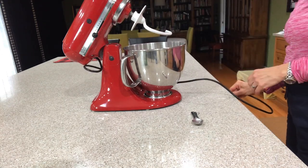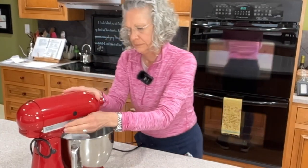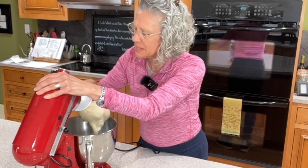We're going to let this mix for about five minutes and then we'll let it rest. After five minutes you can tell it's been mixing because my mixer keeps migrating across the counter a bit. This is what our dough looks like after five minutes.